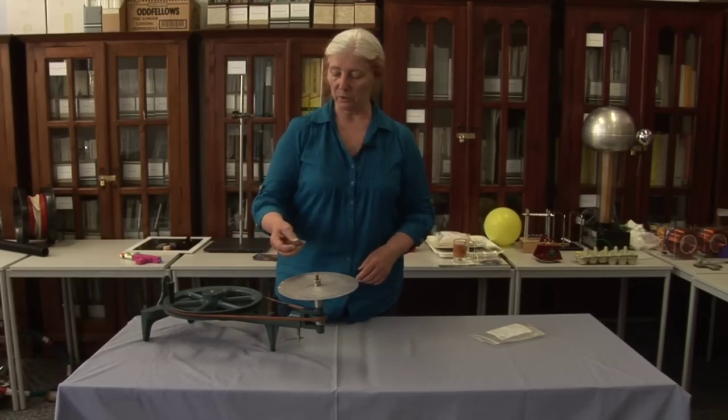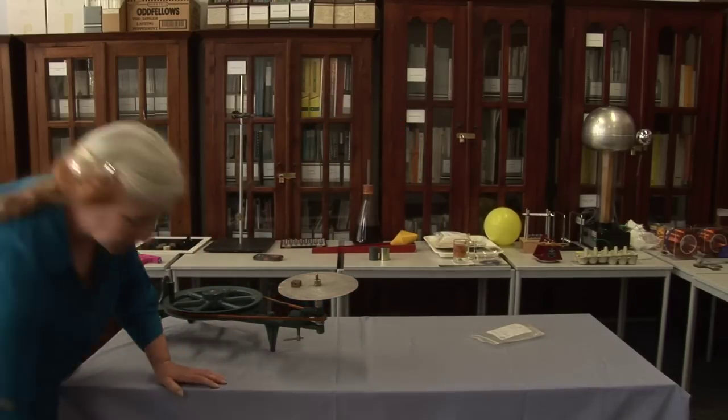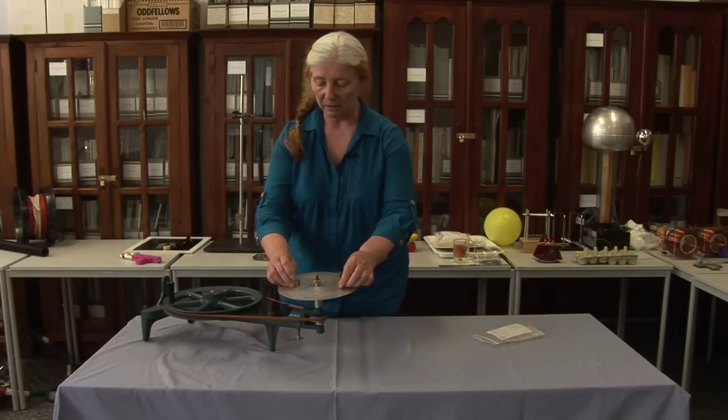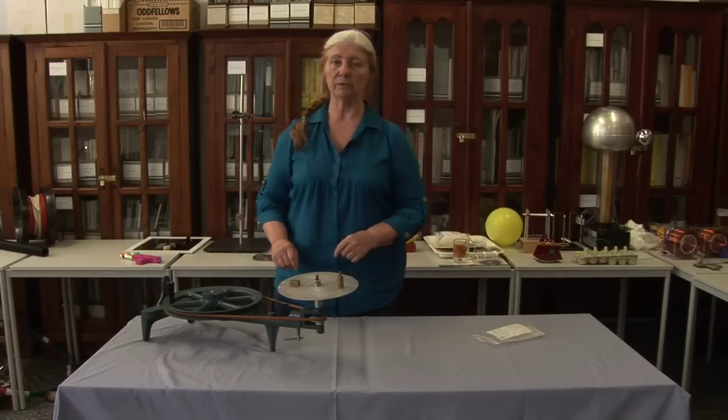Now, if we've got slightly different ones — a different mass and shape, so it's got different contact area — and we put both of them at the same distance, they've got different masses as well. You decide which one's going to come off first.